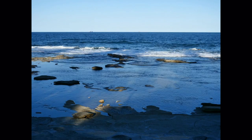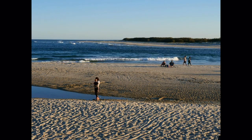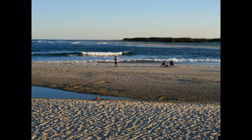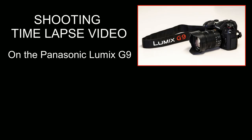G'day friends, it's Andrew Goodall here from Nature's Image Photography. What you're looking at right now is my very first time-lapse video shot on the Panasonic Lumix G9. It's not very good, and neither was my second attempt, but that's kind of the point — I'm still learning. In this video I'm going to show you what I've learned so far about setting up your G9 to shoot time-lapse.